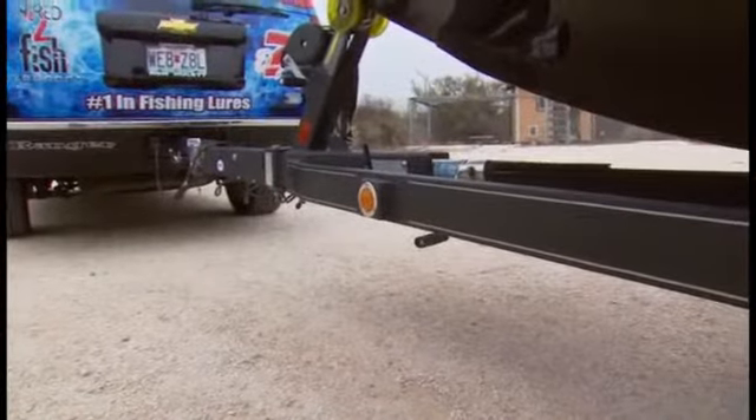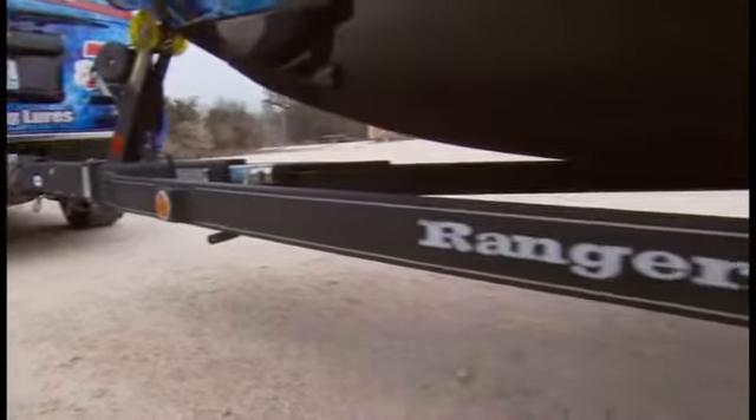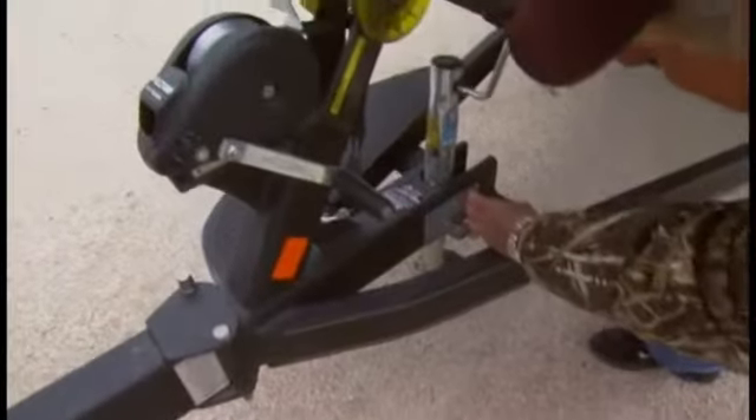When you get up here, the trailer frame itself is covered with what's called road armor coating, where you do not have to worry about it chipping. Your jack stand is totally out of the way, right in the middle.